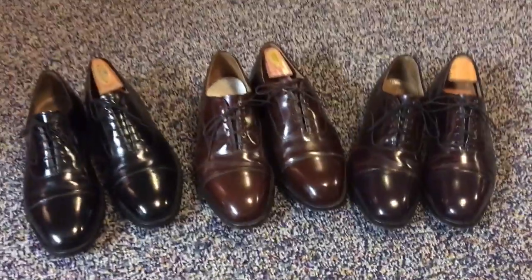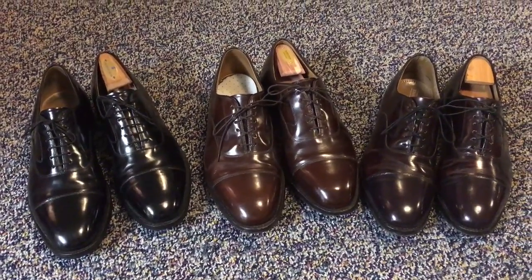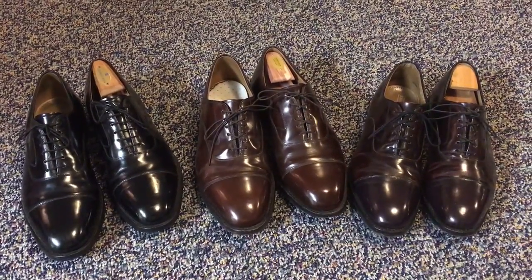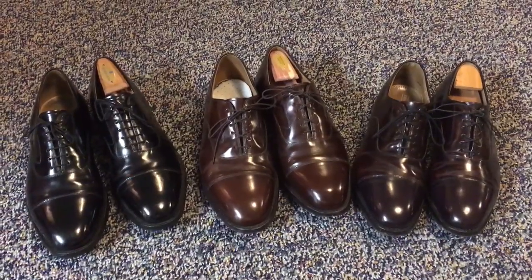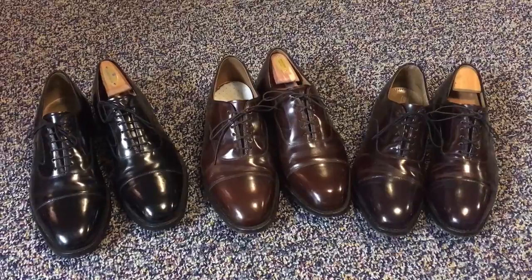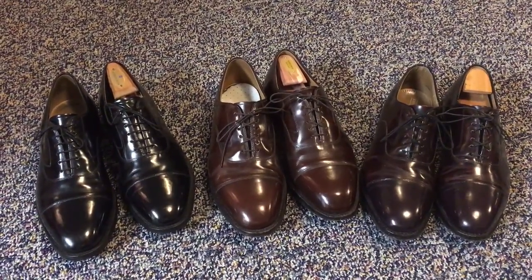Tip number one on getting a good price on shoes: know your actual foot size. For example, my left foot is actually a little bit wider than my right, and that's true for most people — one of your feet is going to be either bigger, smaller, shorter, or narrower than the other. I know that my ideal shoe size is usually right around an 11½ E, which is difficult to find.